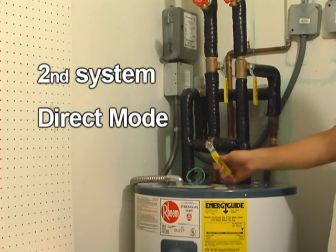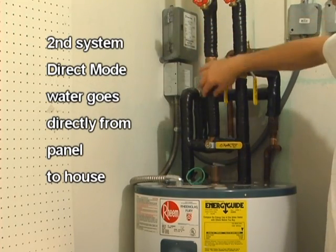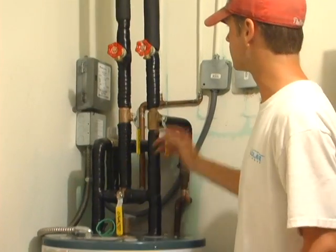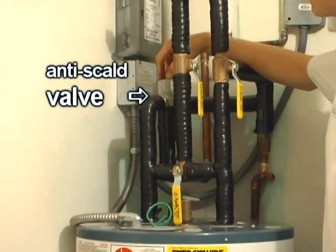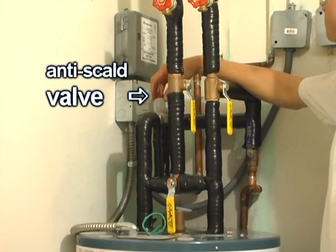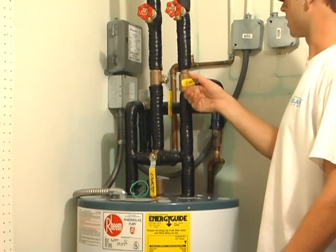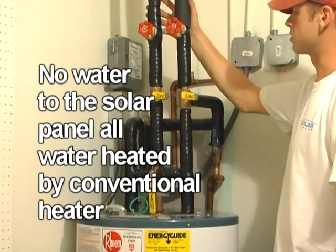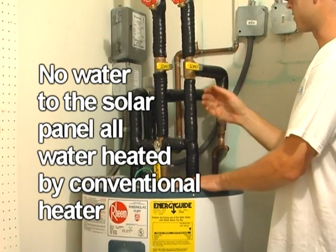There's also a direct mode, where the water being heated from the panel is sent directly into the house. Another component in the system is the anti-scald valve, which controls the temperature of the water coming from the panel going into the house. This is an adjustable valve. To isolate the solar panel, you can turn the three-way valve and also shut off the ball valve, so no water is able to go to the solar panel and all the heat is provided by the hot water heater itself.